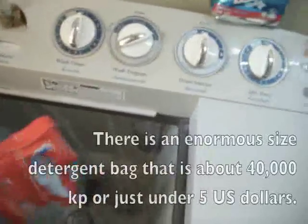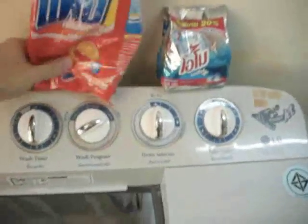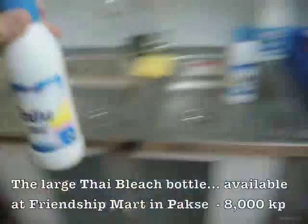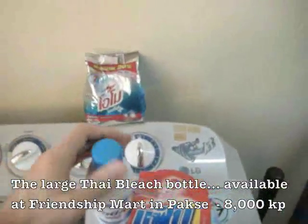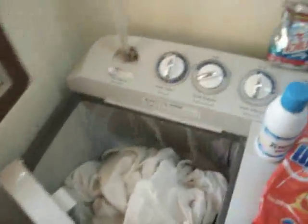One thing about the soap here is that it comes in all sorts of sizes — the little size, the medium size, and an enormous size. I'm going to use bleach today. This is the bleach bottle written in Thai. I will add that once it fills up. Let me add the clothes — put them in there.